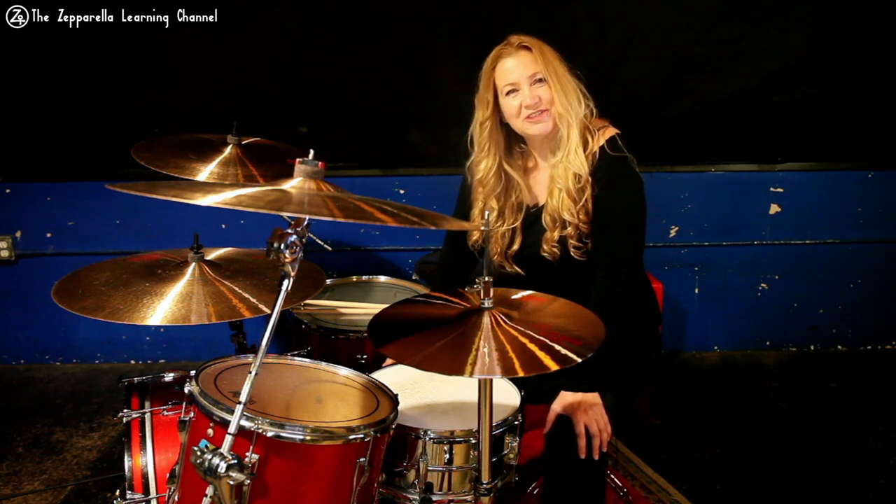In the second video I'm going to talk about the part I call the bridge, which happens at 2 minutes and 11 seconds in the recorded version of the song, and how to really lock in with your guitarist. In the third video I'll cover the chorus, some killer fills Bonham does there, and tips for memorizing parts in a long song where you might lose your place.